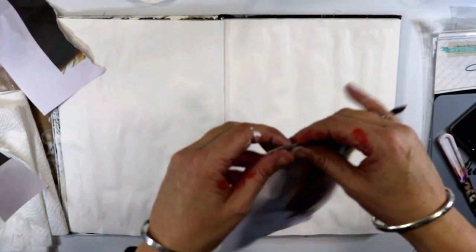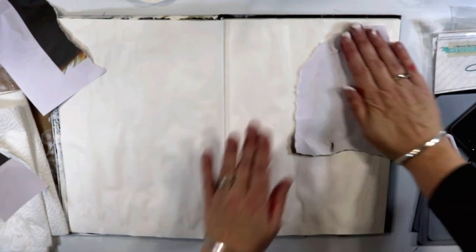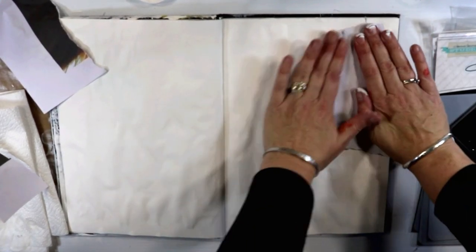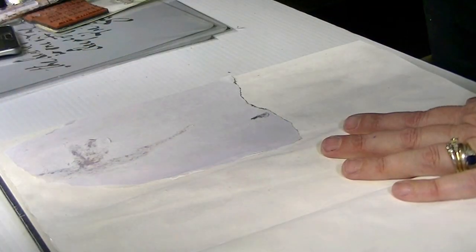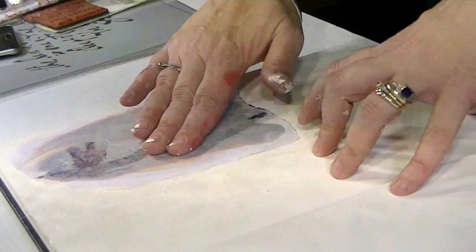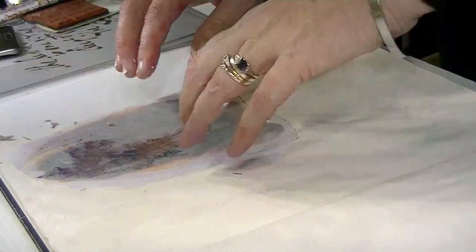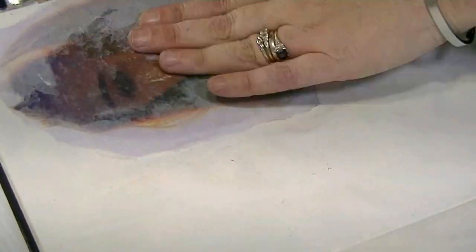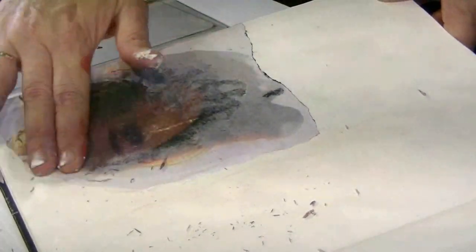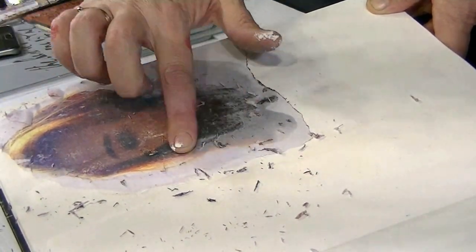Now, disaster time. I do like to try new things, so this time I decided to do a transfer. I got out some gel medium, popped it on the page, printed out a picture of my beautiful daughter, and transferred the picture onto the page. I'm not saying it didn't work — it just didn't work how I wanted it to. As I begin to rub away the top layer of paper, the transfer is coming through, quite fine. The mistake I made was that I had printed the picture too dark.